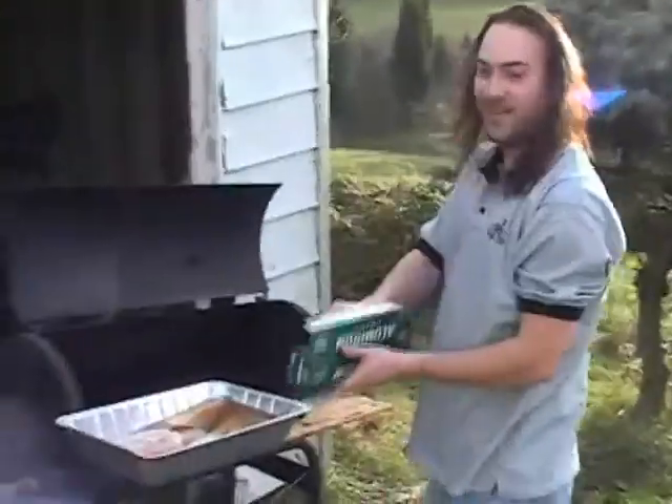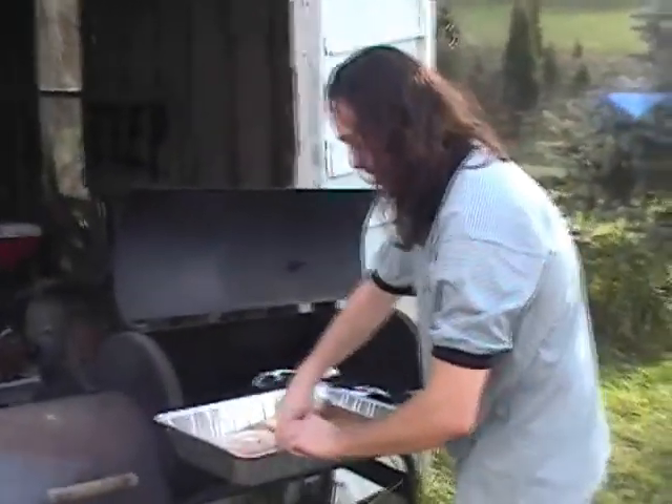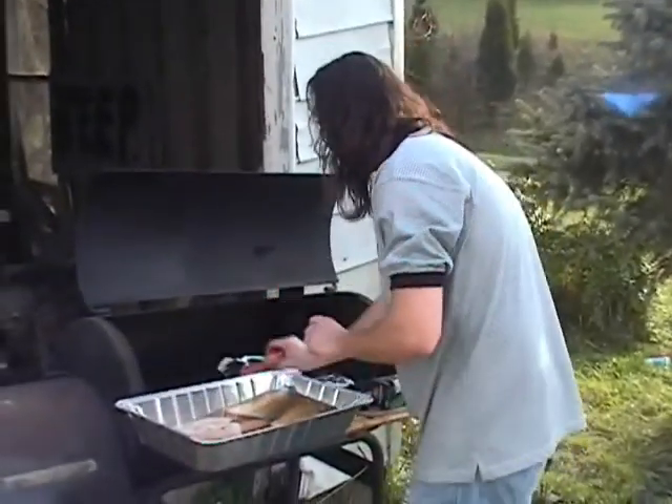Here we are at the fine French art school of Smoky Salmon. We are here with the renowned chef, Cétern Ali, and his Alaskan Salmon.